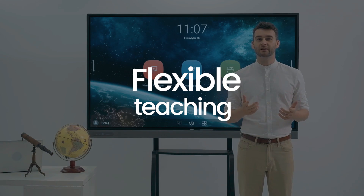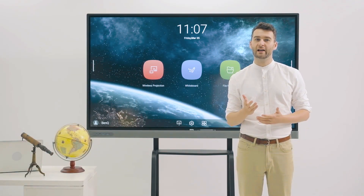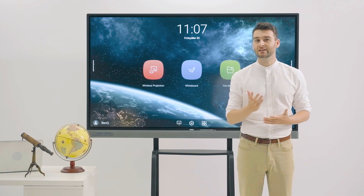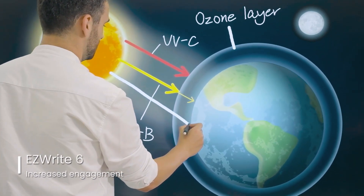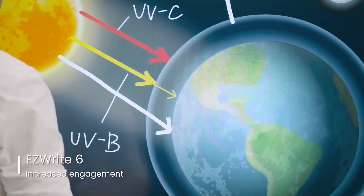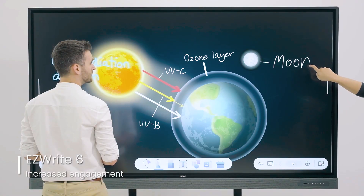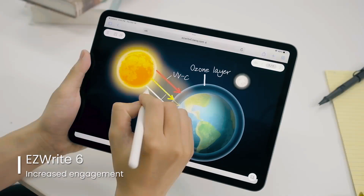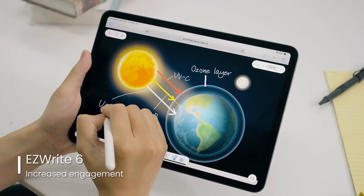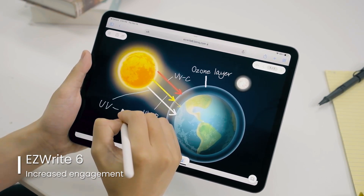Everything you need to engage your students during in-class and hybrid lessons is built into the Master Series. Starting with EasyWrite 6, BenQ's Cloud Whiteboard, lectures become interactive when both students and teachers can work on the same canvas — writing, drawing, importing media and using its many built-in tools.